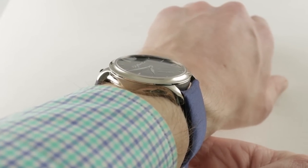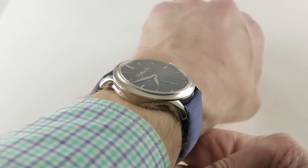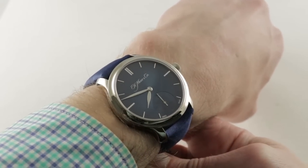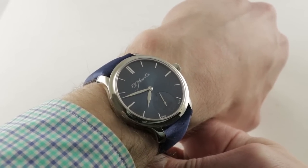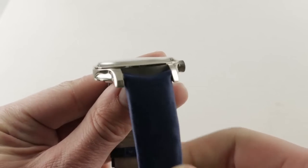Quite slim, only 10mm thick. You can see it fits well and easily on my 16cm circumference wrist. Lug-to-lug, a delightful 45mm, such that I can recommend this watch for a wrist as small as 13.5cm circumference. The spacing between the lugs is a very standard 20mm.